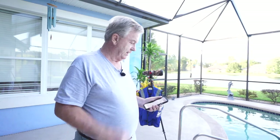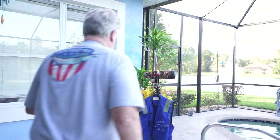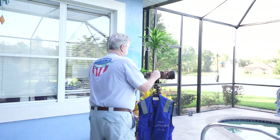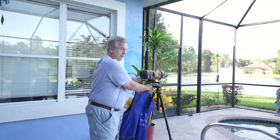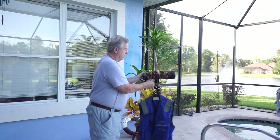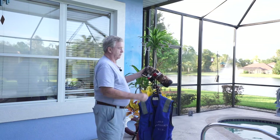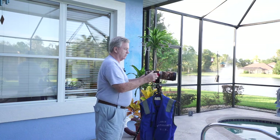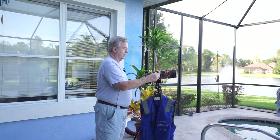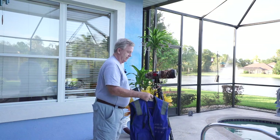I'll zoom out and in a bit here — again, one-man operation. Over here I have my 200-to-600mm lens on a gimbal. The gimbal works like so — you can turn it, go around. It has a hydraulic setting so you can turn it very smoothly and lock it in place.